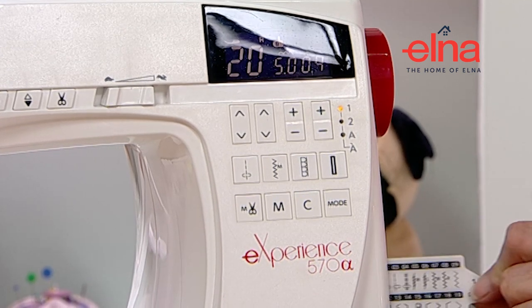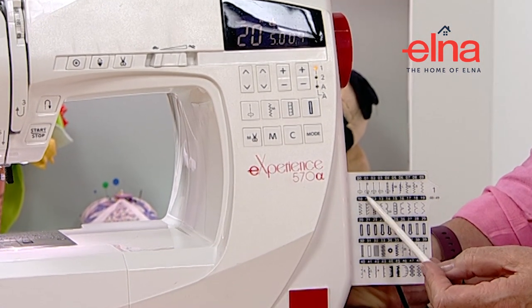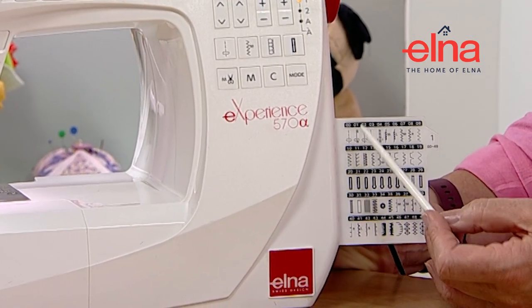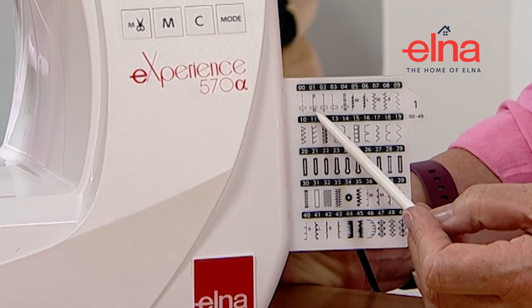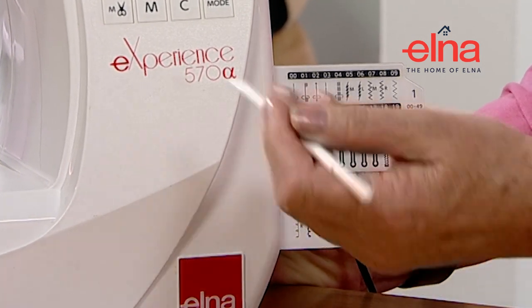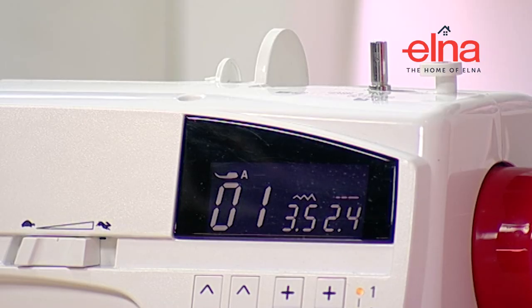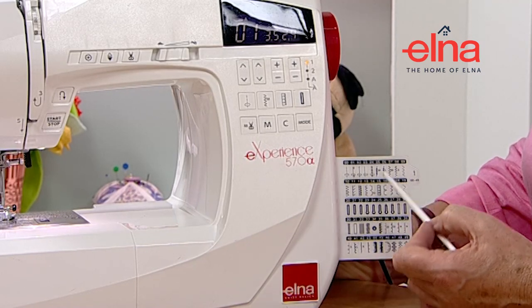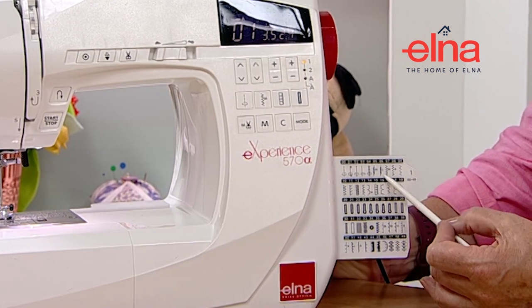Looking at the stitch cards, a lot of people don't realize that stitch zero one on these machines will, when you start sewing, automatically reverse three stitches and then come forward again to tie the seam off. When you've finished your seam you can press the reverse button and it will do the same again automatically.